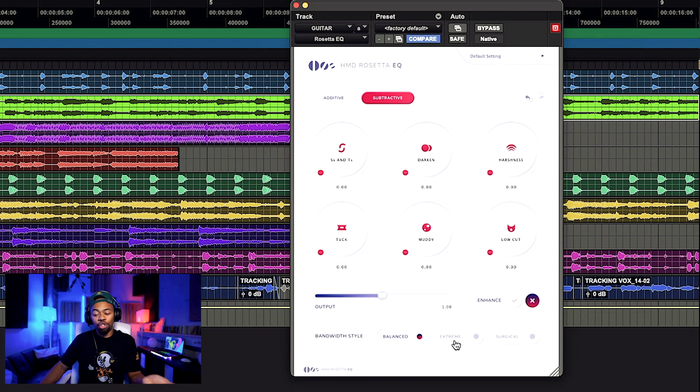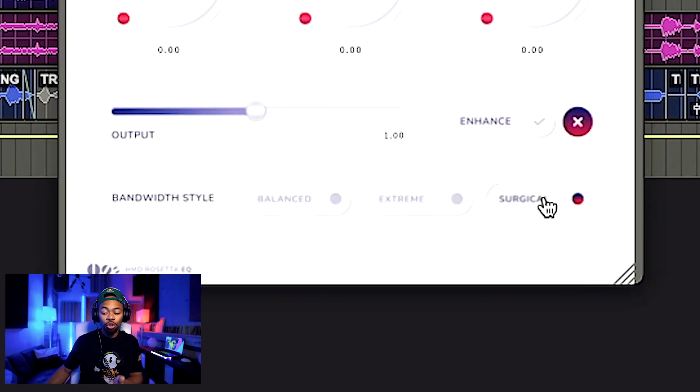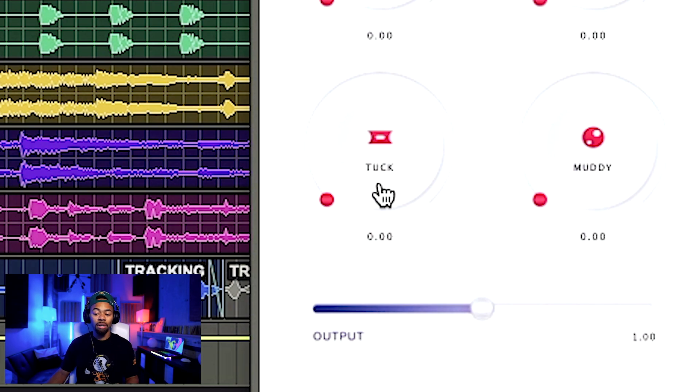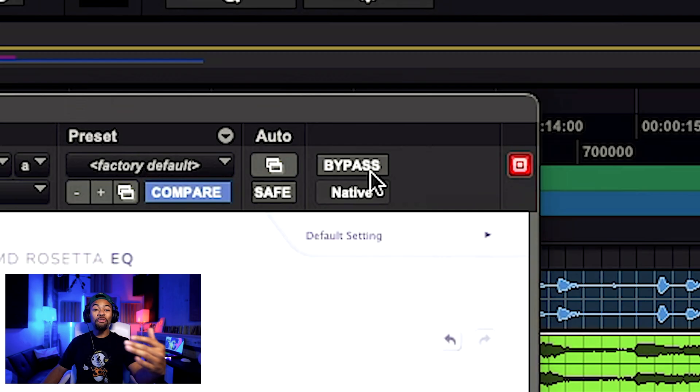For the Tuck knob I'm going to set my bandwidth style to Extreme. This EQ still has the ability to change bandwidth, but in a simple way — instead of hitting Q and adjusting, you literally just pick Extreme, Balance, or Surgical. Surgical is more narrow, Balance is a little wider, and Extreme is much wider. I suggest for instruments going for the broader EQ. Check this out — it's going to feel like the guitar falls back in the mix. Can you feel how the guitar just went way back? Let me bypass it back and forth.